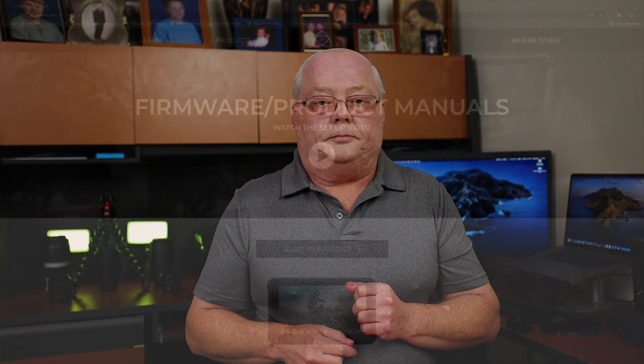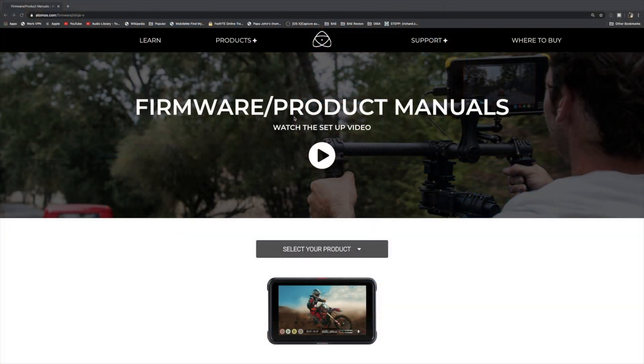Let me get over to the computer and show you how to download and install it. The first thing you want to do is head over to the Atomos website — the link will be in the description, so don't worry about trying to write it down. Just check the description for all that good information.